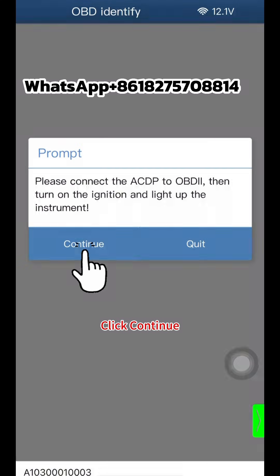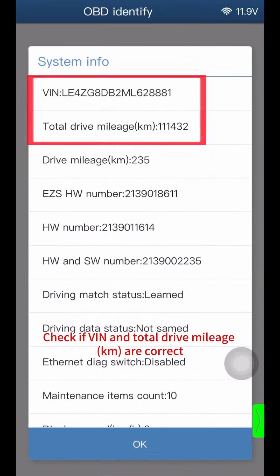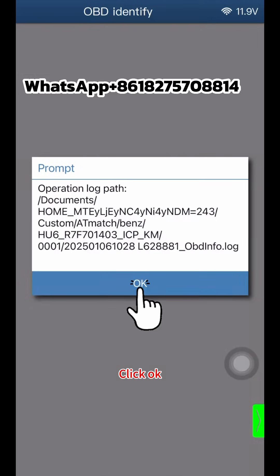Click Continue. Check if the VIN and total drive mileage in KM are correct, then click OK. Once OBD identify info is finished, click OK twice to proceed.